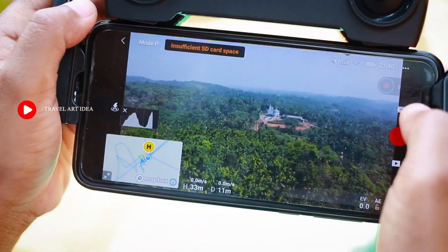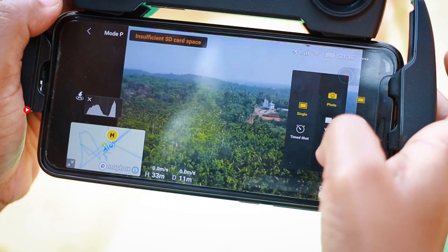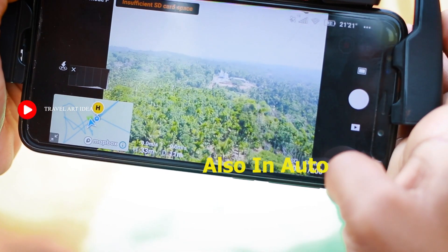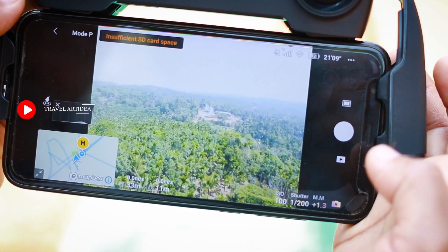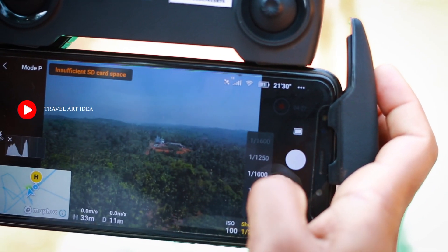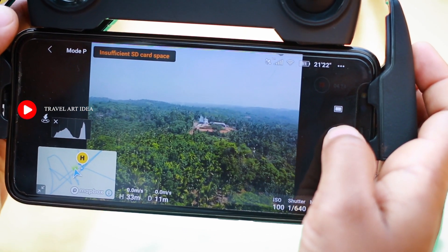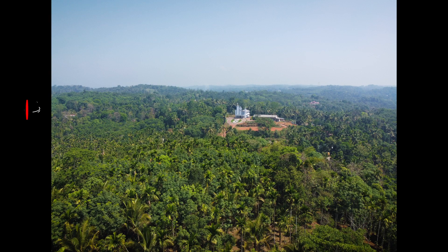Here we go to the photo mode. Click the photo mode here and set it. That's why we set the ISO and shutter. We set the photo mode with the ISO shutter settings.